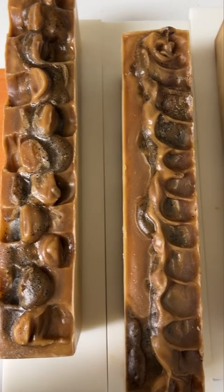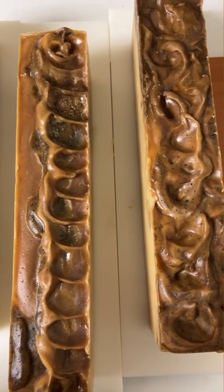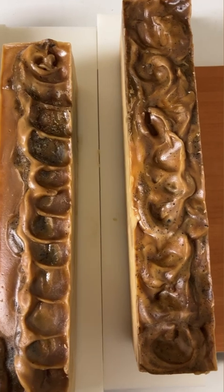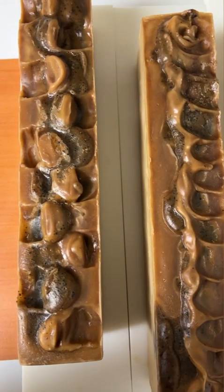These are our three logs of soaps - coffee soap. They've got coconut milk in them, they've got coffee grains, and they've got a beautiful vanilla citrus scent. I'm going to cut these logs into bars, so come along.